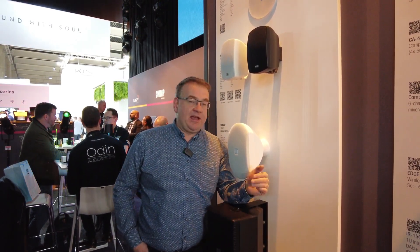Available in a 4 inch and a 6 inch version, and of course in black and white. We have them in a version with transformer for 100 volt and 8 ohm, and we also have the normal version with 16 ohm.